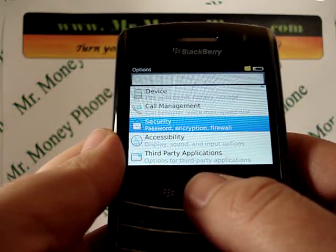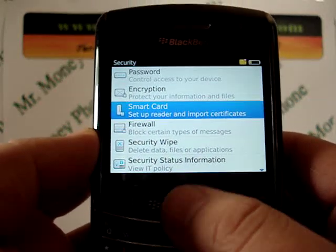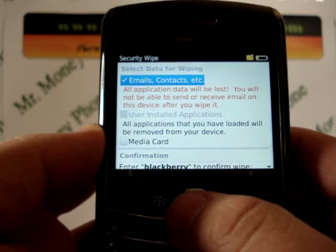Security password, encryption firewall, etc. We're going to click on security, scroll down again, and we'll see here security wipe. Let's go ahead and select that.